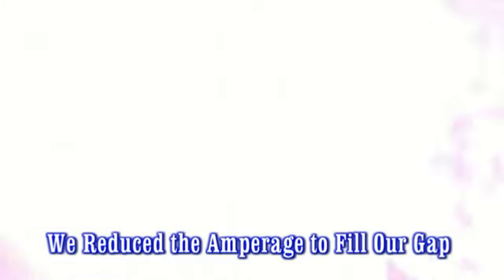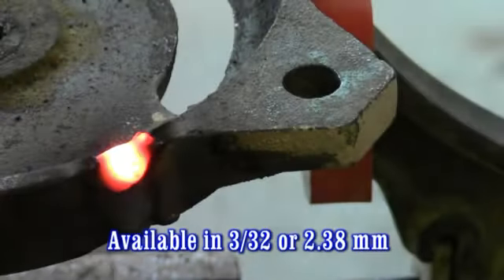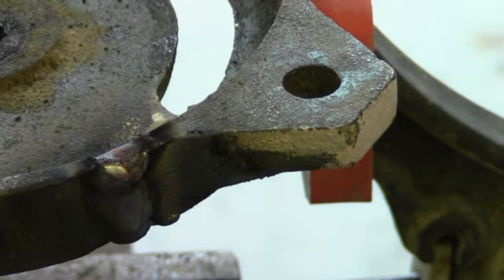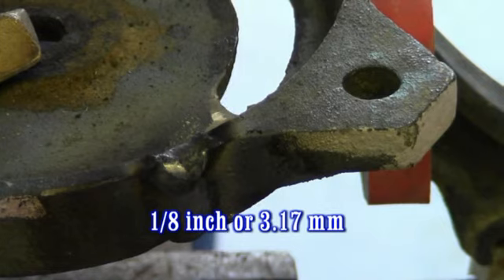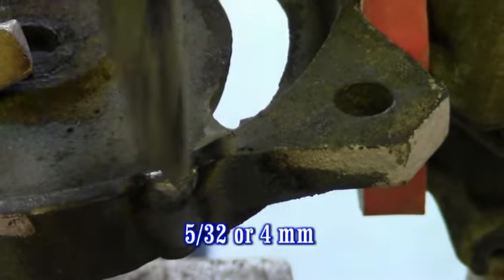Most TIG welders don't even remove the coating before welding. The 77 comes in 3/32nds or 2.38 millimeter, 1/8 inch or 3.17 millimeter, and 5/32nds or 4 millimeter.